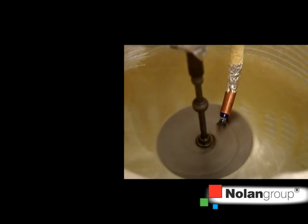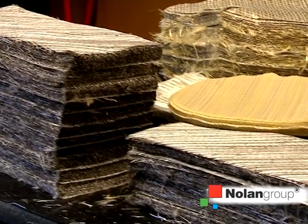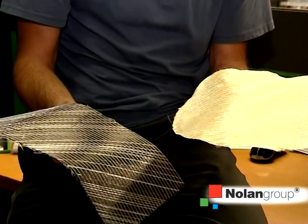Fibers, on the other hand, are of various different natures and are inserted into the helmet in percentages specifically studied to provide given mechanical performances. These are the main fibers used: white is glass, black is carbon, and yellow is Kevlar.